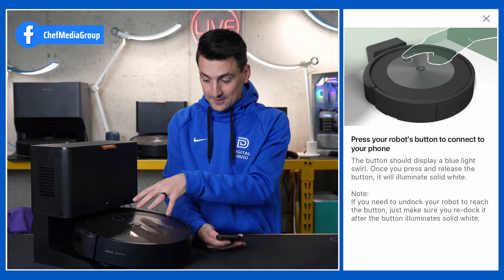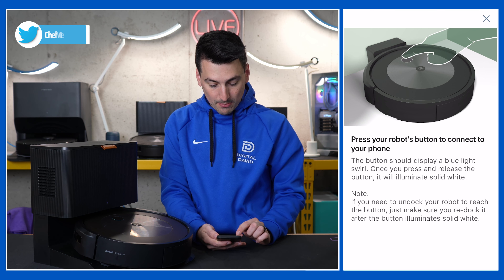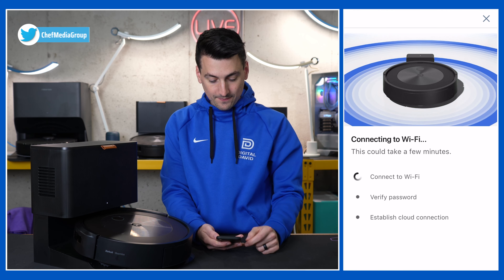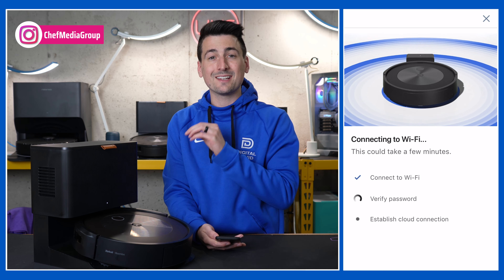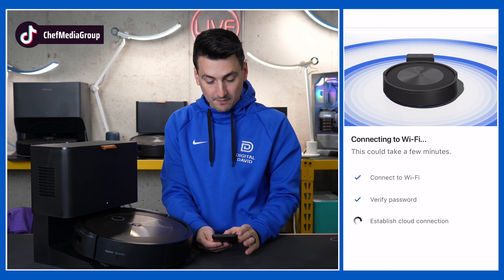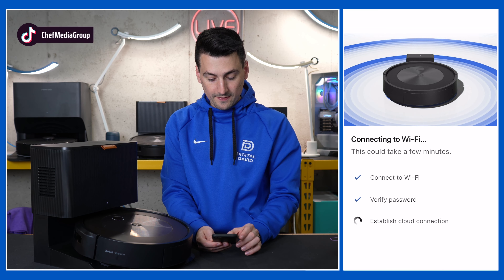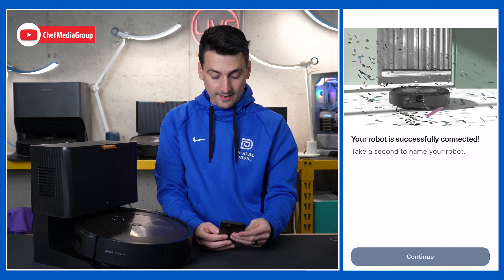We got a chime — that's good. You'll see that it was connected. Now we need to press your robot's button to connect to your phone. We just pressed it, and now it's working on connecting to WiFi, verifying the password, and establishing the cloud connection. We just got a chime — the password has been verified. Now it's working on that last step, and there's the final chime. Everything has successfully been set up.